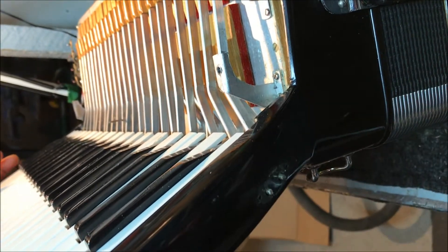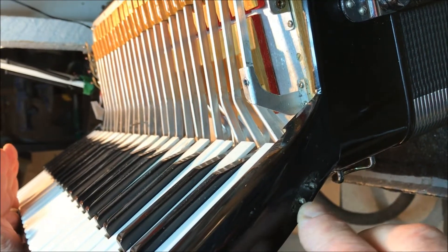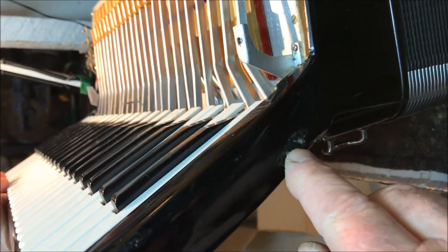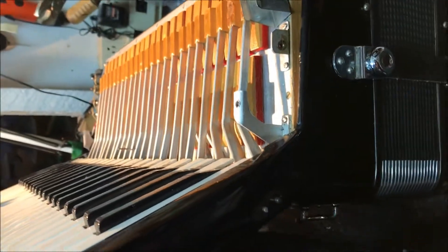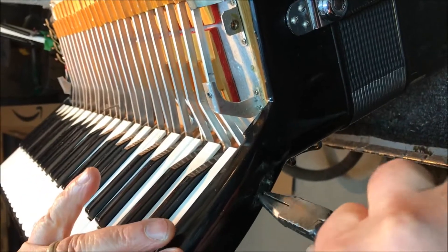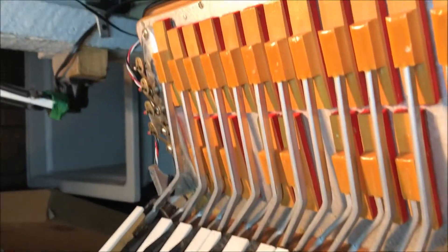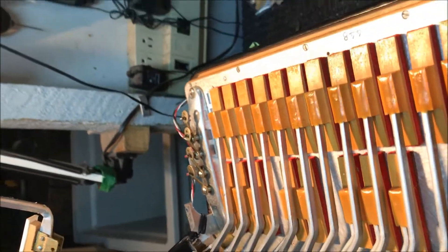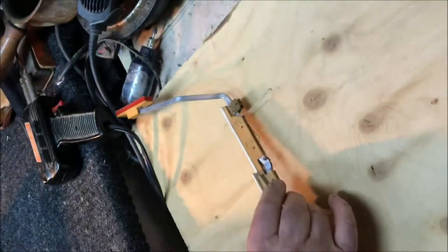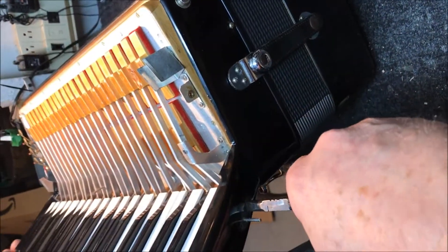Now we must remove all the keys. We're going to start with the white key — just pull a little and the first key should come out. Place it on a board like this. Then you start with the second rod, the rod that goes into the accordion for the black key.